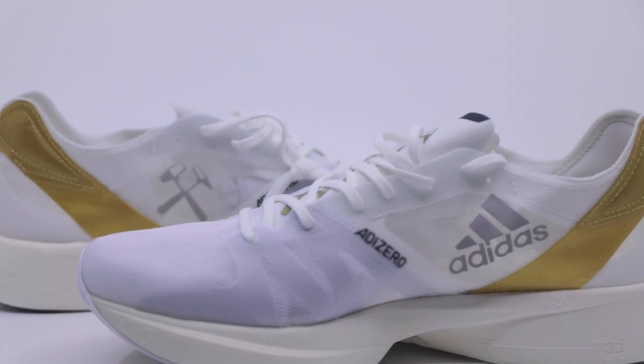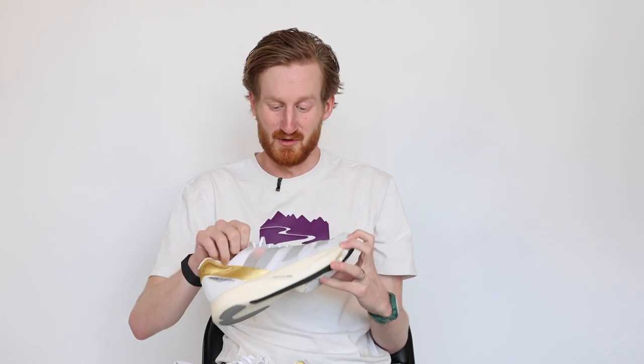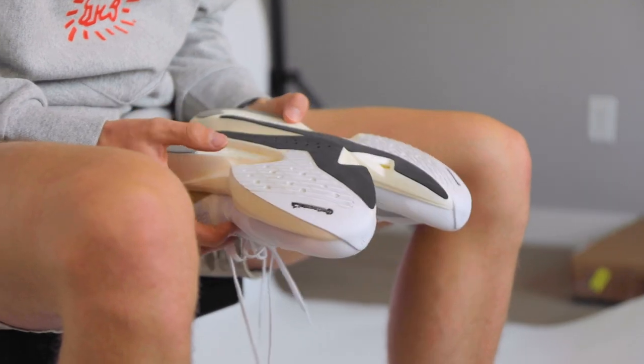My favorite part about these shoes is this kind of mismatched Adidas Hammer and Axe on the insides — I'm really stoked on how it came out. It looks beautiful from this angle, and then there's this gold banner that gives almost a gold medal feeling to the shoe, like it's draped around your neck. As far as the upper goes, we've got seller mesh all the way through — super, super lightweight, basically translucent. The heel counter is super minimal, so the upper kind of just disappears on your foot, which is really nice.